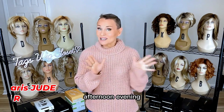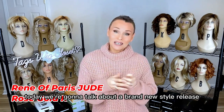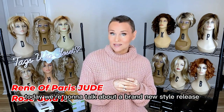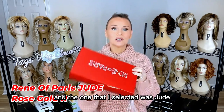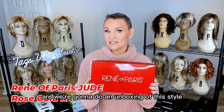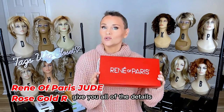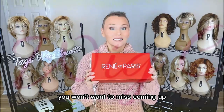Good morning, afternoon, evening, wherever you are. Welcome. This is Taz. Today we're going to talk about a brand new style released by Renee of Paris High Fashion, and the one I selected was Jude in the color Rose Gold R. We're going to do an unboxing of this style, talk about it, give you all of the details, and end up with some styling you won't want to miss.